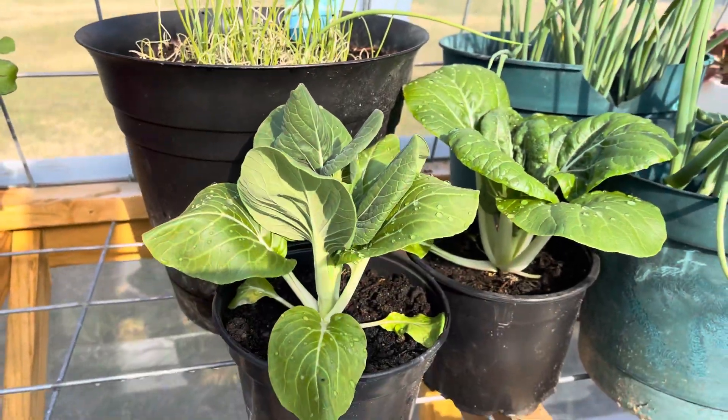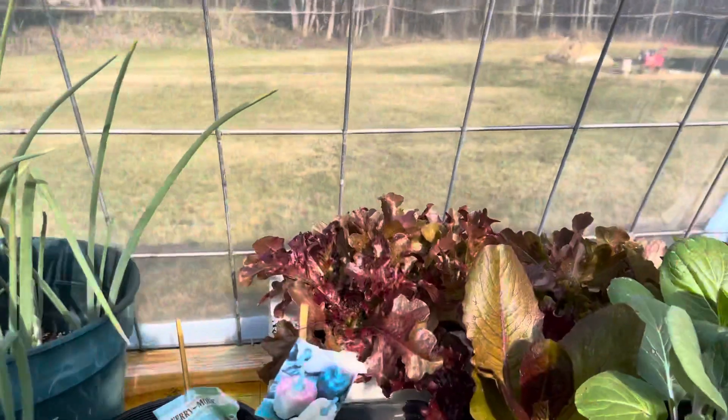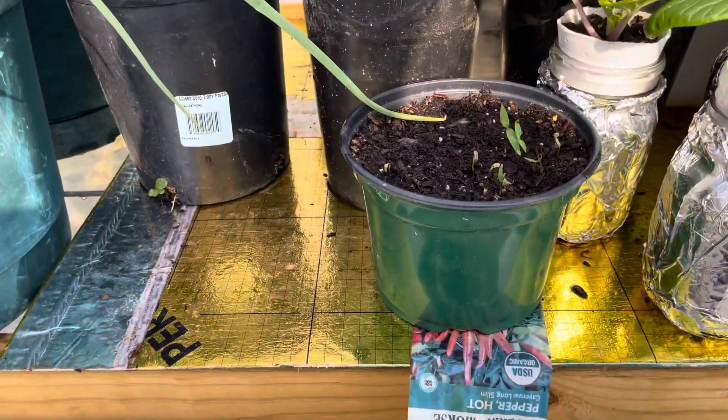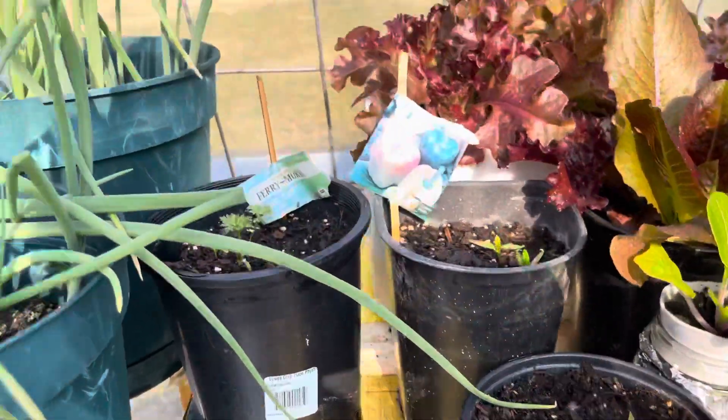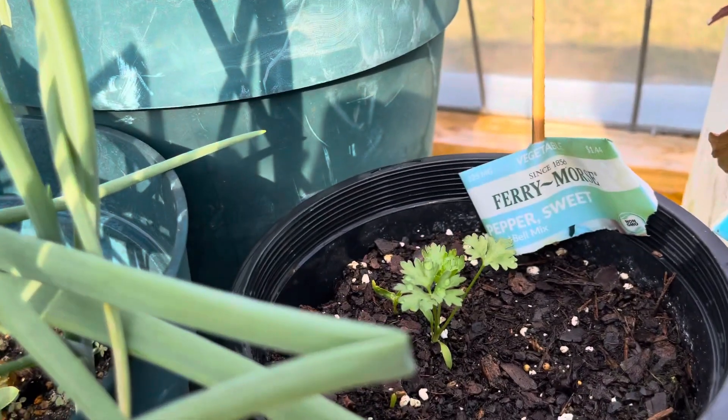More bok choy in soil, onions, more lettuce. Got some peppers — hot peppers — and supposed to be sweet peppers, but that doesn't look like a pepper plant to me.